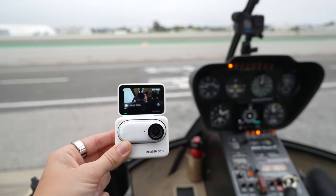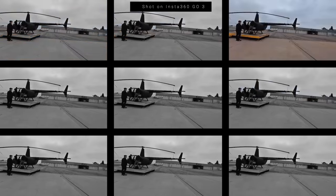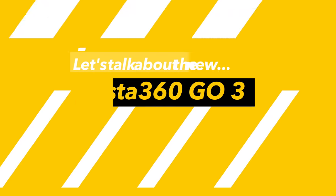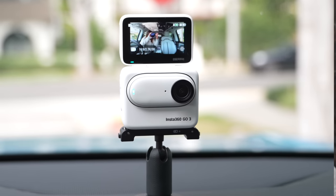Hey guys, welcome to a new video. I hope you're ready for some adventures because we've got a new camera and we are fully testing it out. In front of us we have the all new Insta360 Go 3, and thank you so much to Insta360 for sponsoring this video.